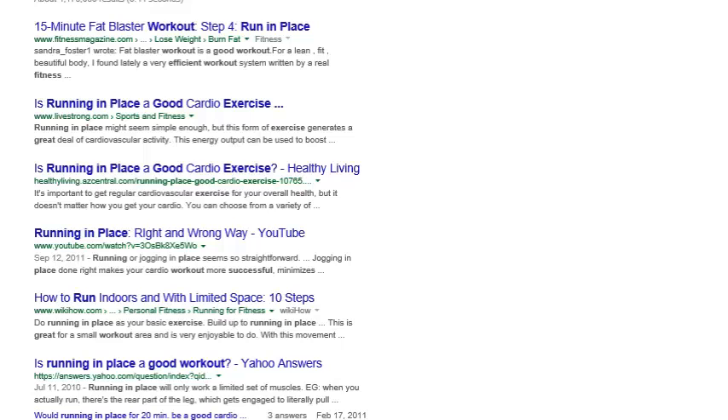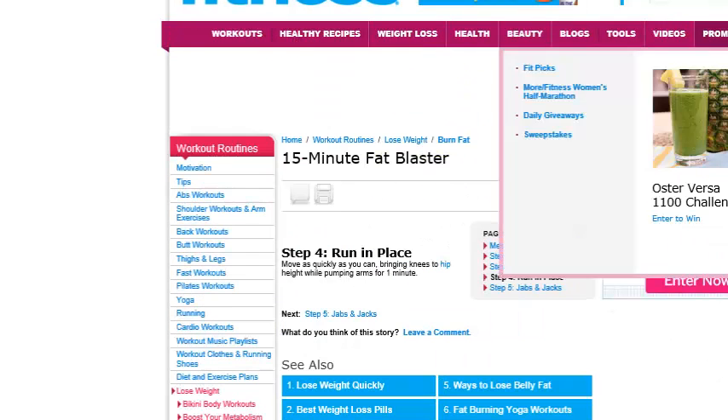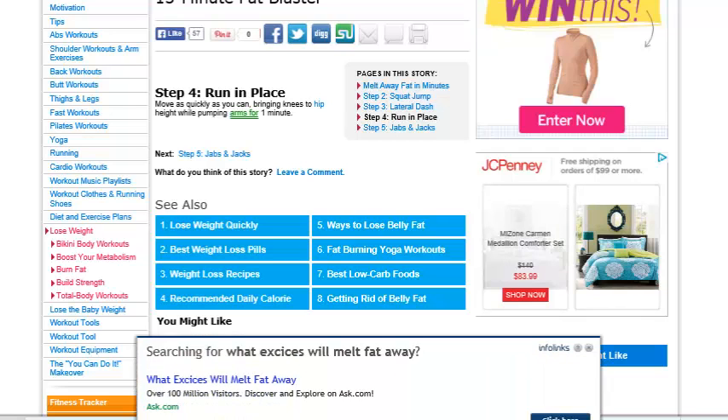So if you're wanting to know if running in place is an effective workout, or how to make it an effective workout, there's a couple of options. This is from Fitness Magazine, which I refer to quite a bit — they have some good stuff here and they don't always fill your screen with advertisements nonstop. This is part of a 15-minute Fat Blaster article they did, and this is step 4, which is running in place.